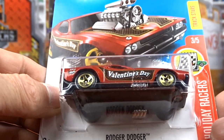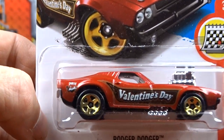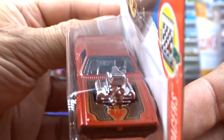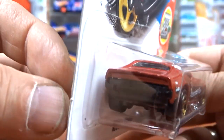And then I got Roger Dodger. This is Valentine's Day, again pretty cool, didn't have it. This is for 2017. Pretty cool.